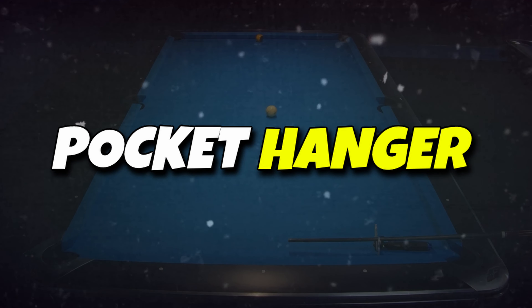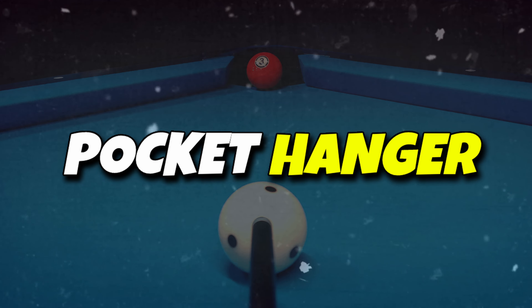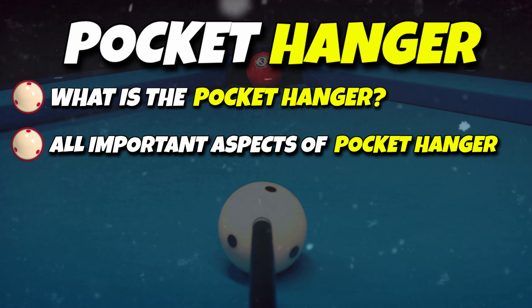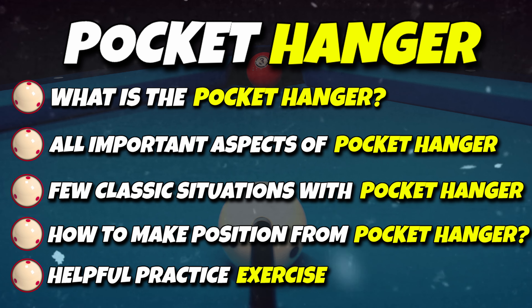In this pool lesson I will explain all the important aspects of the pocket hanger and how you shouldn't play this kind of ball. Firstly, you need to understand what a pocket hanger is and what aspects to consider in order to play this type of ball correctly. In the second part I will show you classic situations on the table, and in the last step a highly beneficial exercise to incorporate into your practice routine.